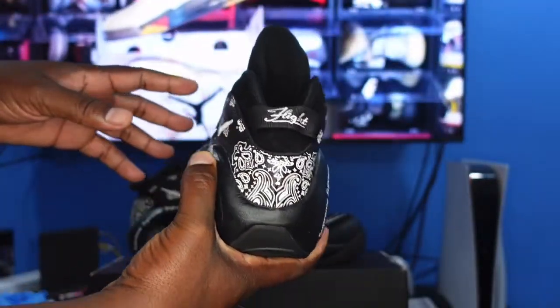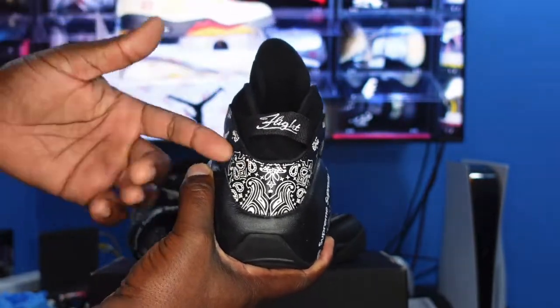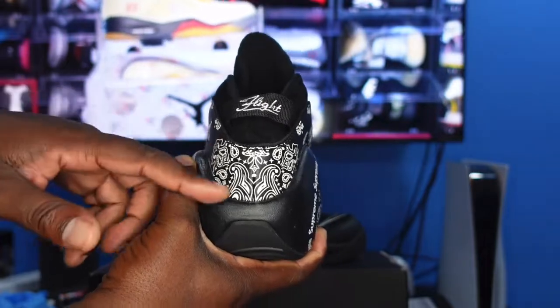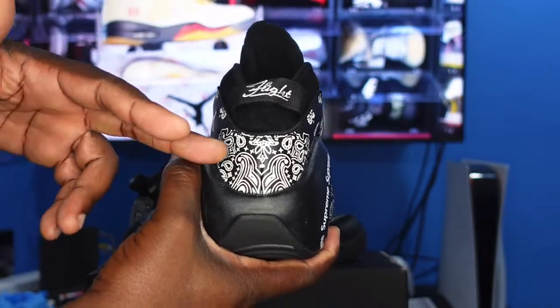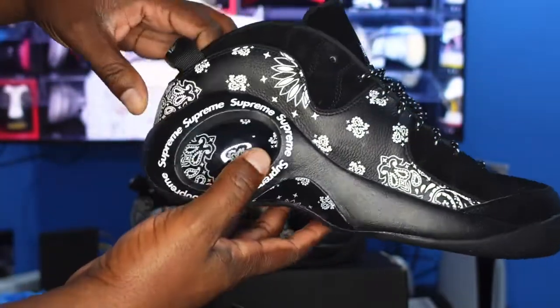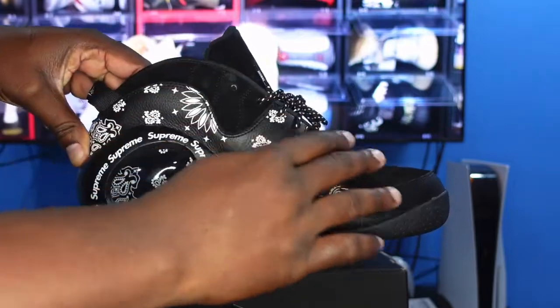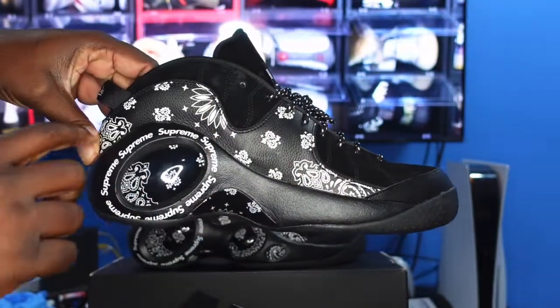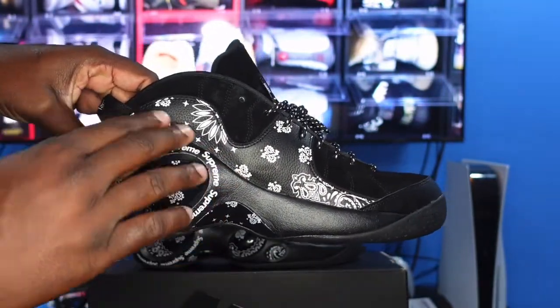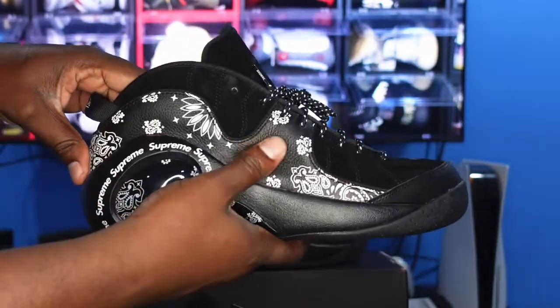Taking a look at the heel, you can see a pull tab with 'Flight' embroidered on it. Coming around to the lateral side, you have that leather Paisley print material. On the medial side, there's more of the durable material as well as more of that Paisley print leather. The quality of the leather is pretty decent.